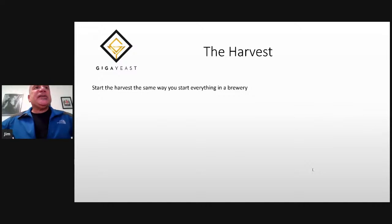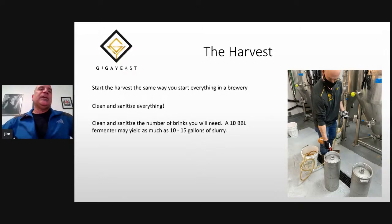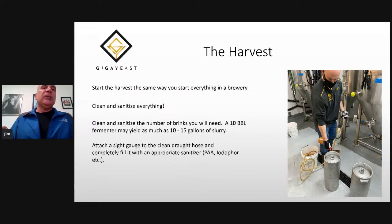Now let's get to talking about the harvest. You should start the harvest the same way you start everything in your brewery — by cleaning. You want to clean and sanitize everything. Start by cleaning and sanitizing the number of brinks you'll need, and always overshoot a little bit, because if you end up with more yeast and you don't have a sanitized brink sitting by, you're going to have to dump it. Typically, a 10-barrel fermenter might yield as much as 10 to 15 gallons — so three sixers or one half barrel. You want to attach a sight gauge to the clean draft hose and completely fill it with an appropriate sanitizer.